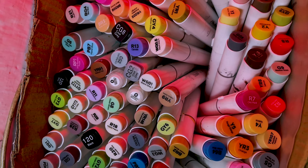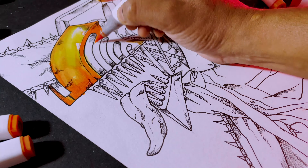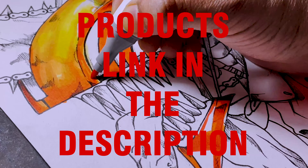Now it's time to color. I am using alcohol markers as usual. You will get the link in the description of all my products — check them out.